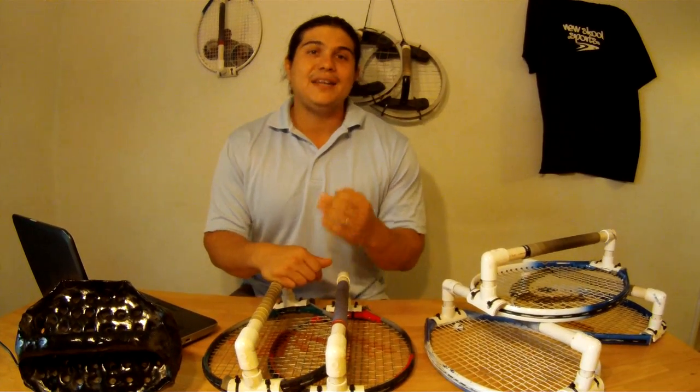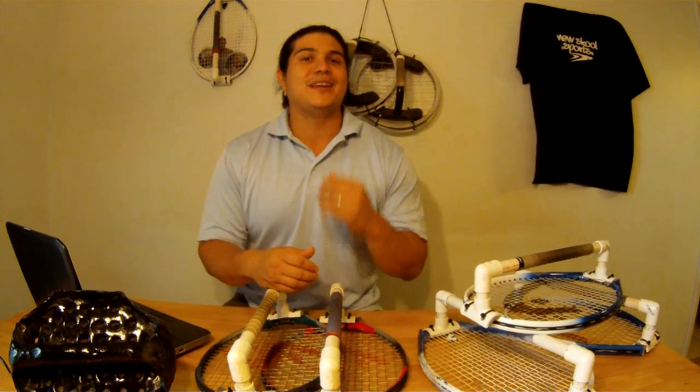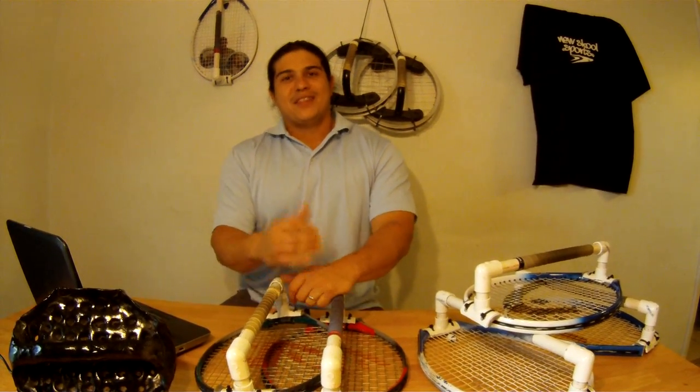I need funds to complete the final design in order to produce 10,000 knuckle rackets and make them available to the public, especially to all of you who purchase through this campaign. The final design will be lighter and easier to use, making it much more fun. It will also be made out of a recyclable material, so it can help the environment — be green while helping people stay fit.